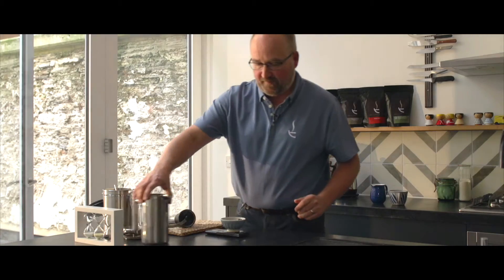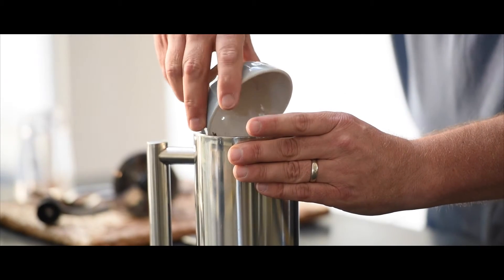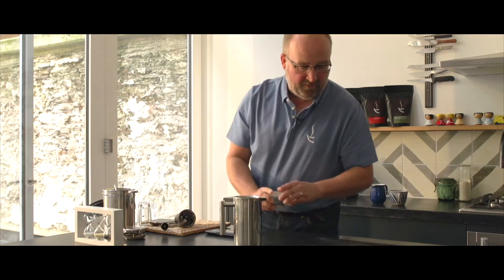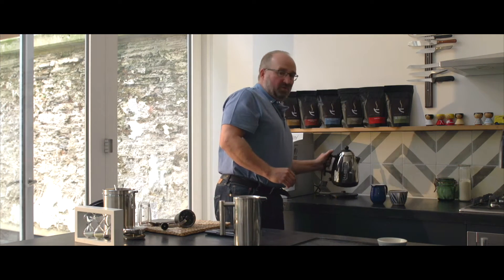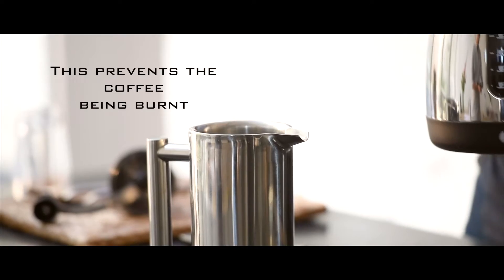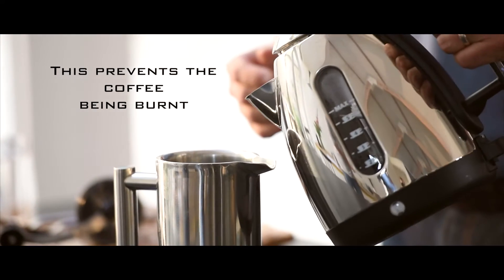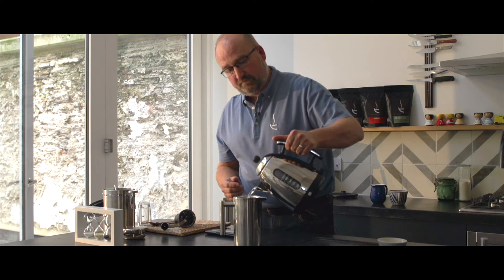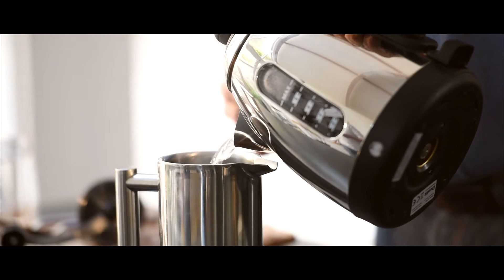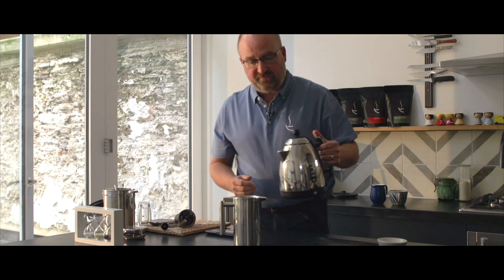Another top tip for cafetière coffee is to not use boiling water. Let the kettle boil and then leave it for about 30 seconds before pouring it in. We recommend anywhere between two to four minutes for the brewing time.